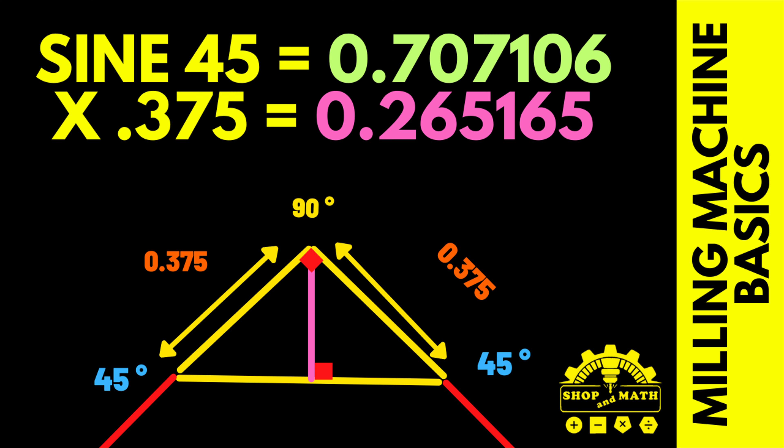For this formula we are going to use geometric principle number 8, bisecting an isosceles triangle. We have two known factors: the hypotenuse is 0.375 and the angle is 45 degrees. So on our calculator we're going to hit the sine button, 45 equals, and it comes up at 0.707, times 0.375, which comes out at around 0.265. Therefore when we set our block on 45 degrees and touch off on the top point, we machine down 265 thou.